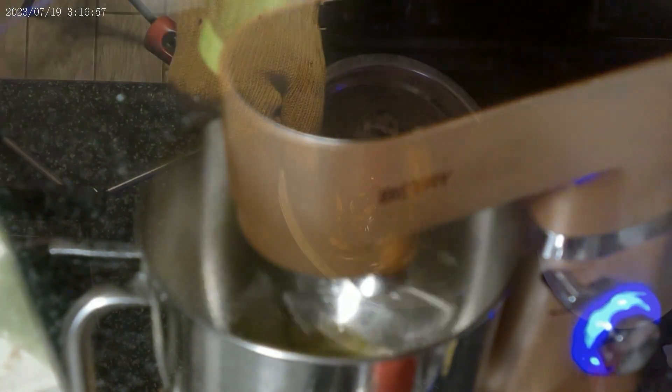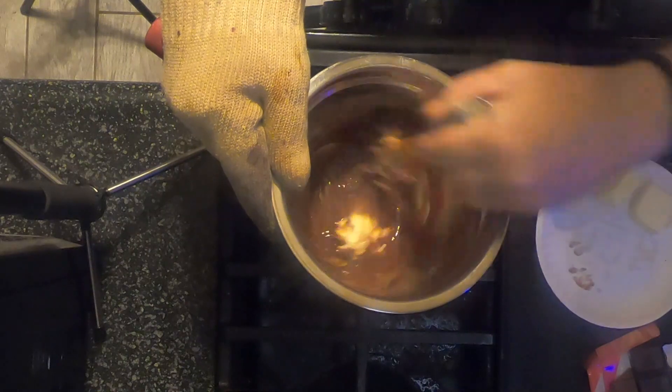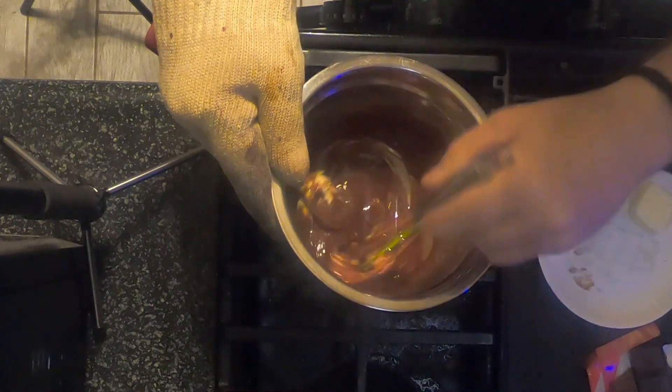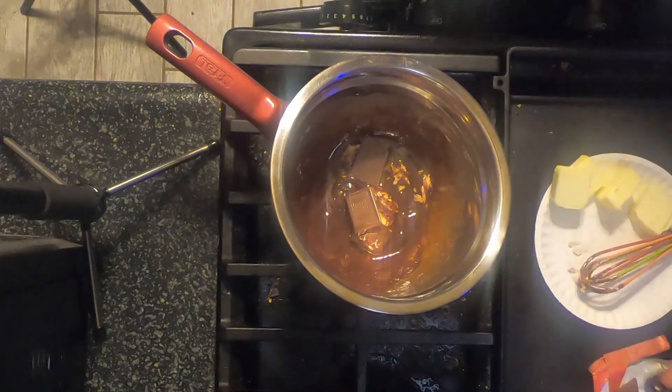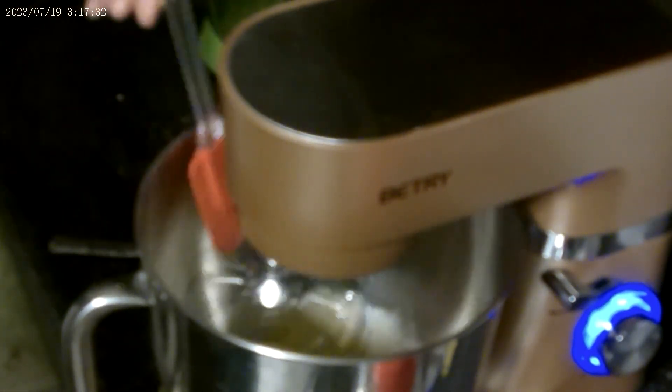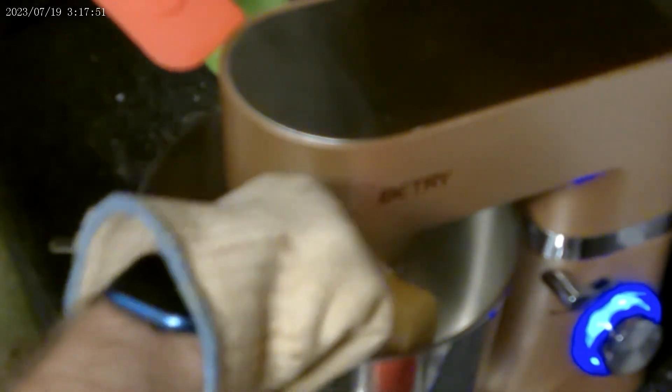Meanwhile, back at the chocolate melting with the butter, just mix that up a little. Here we just scrape the sides of the bowl, and then we add a quarter cup of flour. I'll lay everything all out at the end of the video.